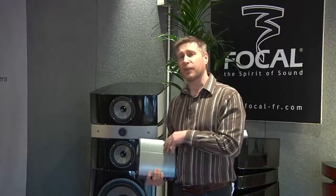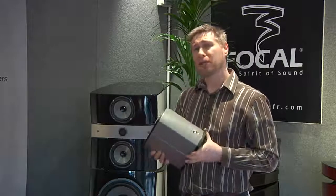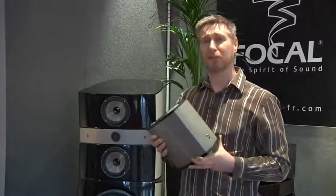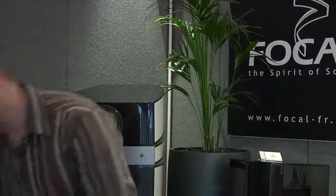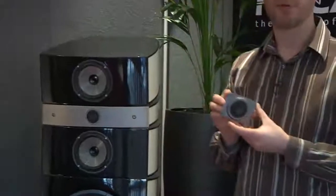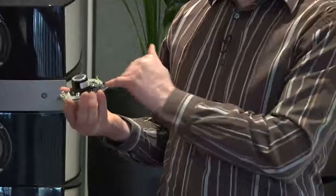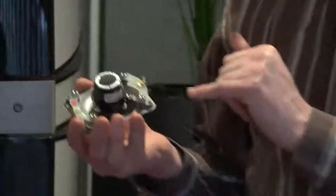This loudspeaker is 94 dB sensitivity. It does drop reasonably low in impedance but it's still relatively easy to drive. The biggest features of this product are also the brand new beryllium tweeter — exactly the same product featured in the Grand Utopia — with its new design of magnet assemblies, again a patented design for this unit.